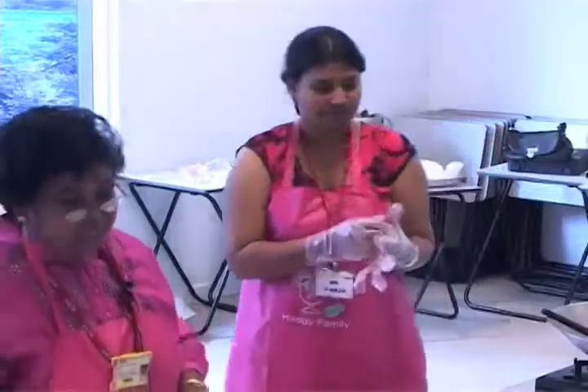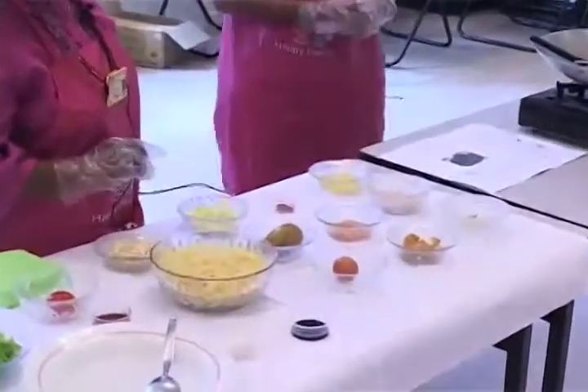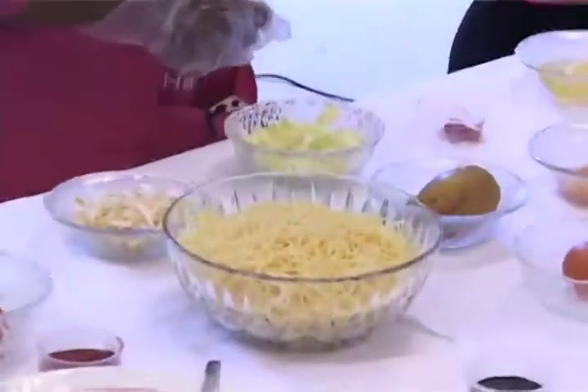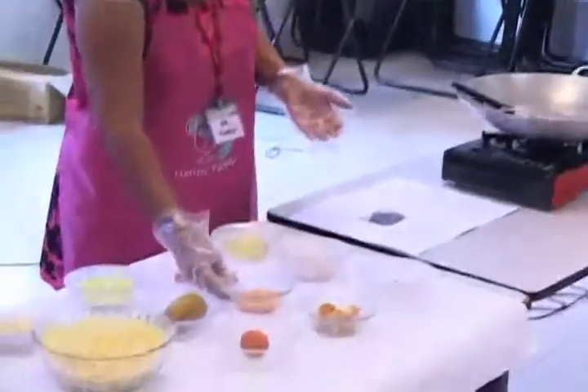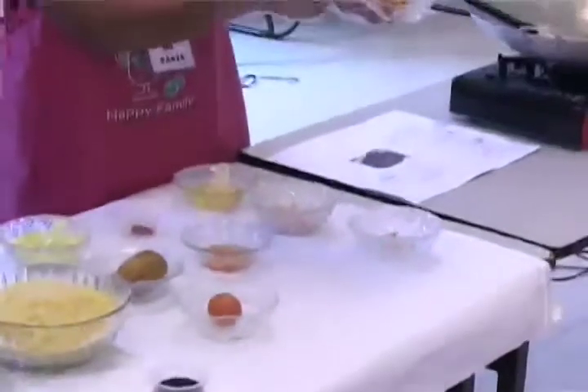Now we'll look through the ingredients. So these are the things that we need here, and I will show you on PowerPoint as well. Yellow noodles, all washed and clean. Chicken breast meat. Bean curd — this is already fried and cut.